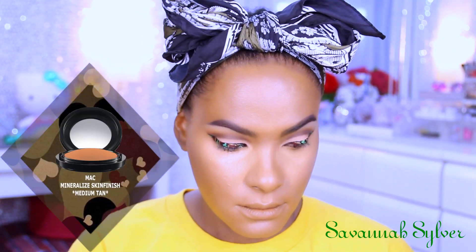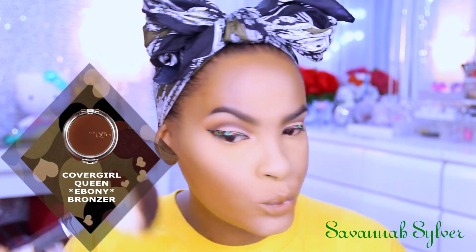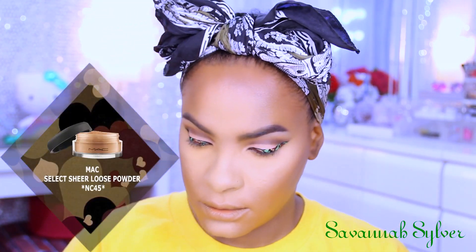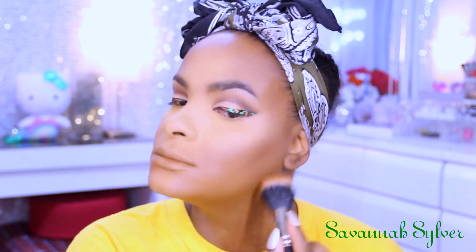Now to set my under eye area I'm going in with my MAC Mineralized Skin Finish in Medium Tan, using my damp beauty blender to set that area. Then to bring back some definition to my face I'm going ahead and bronzing up — bronzing is also for us brown skin girls, okay, so get into it. After that I'm taking my MAC Select loose powder in NC45 to set the rest of my face so nothing moves around. I do find that as the day goes on, this foundation gets really oily on me — it's not my fave, but just switching it up for the video.